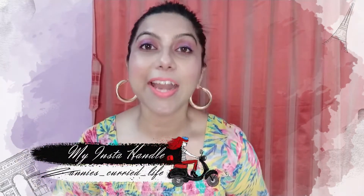Hi everyone, welcome or welcome back to Annie's Curried Life. Welcome back to a brand new video. Today's video is going to be a review video. My favorite brand is Soul Flower, and today I'm going to review Soul Flower's Herbal Onion Oil.